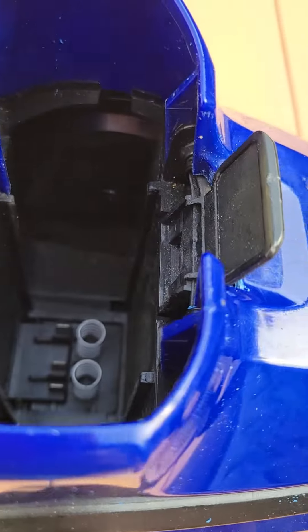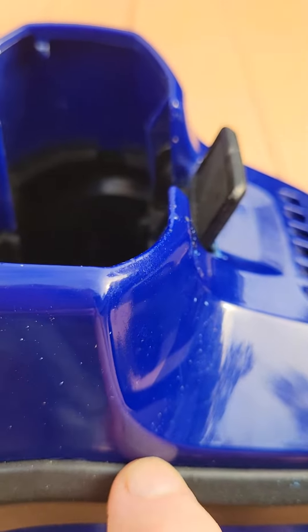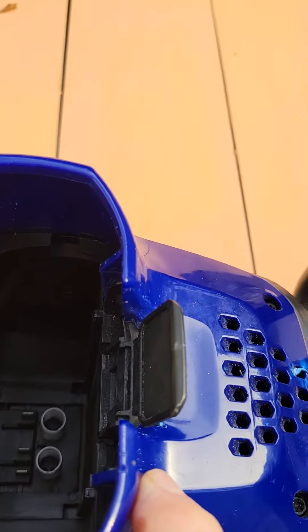Once you get those out, there are two tabs on the side at about this spot here that you have to break off — they don't really do anything. As you pry it out and get the top off, you can proceed to the next step.